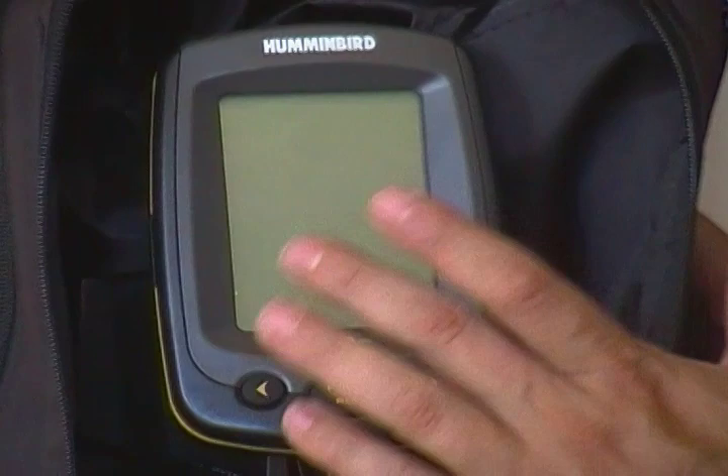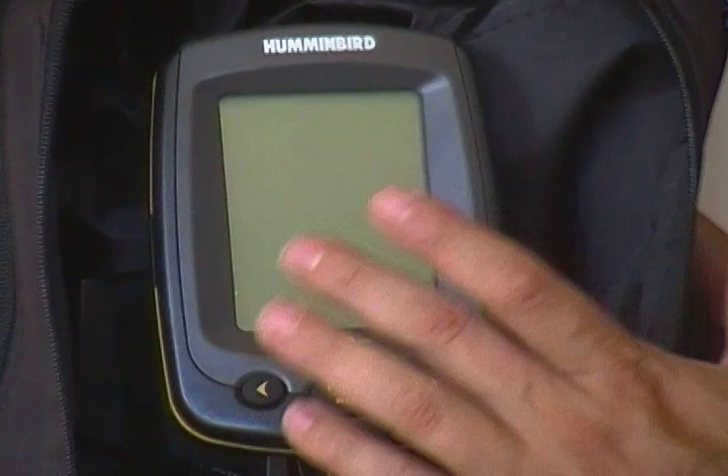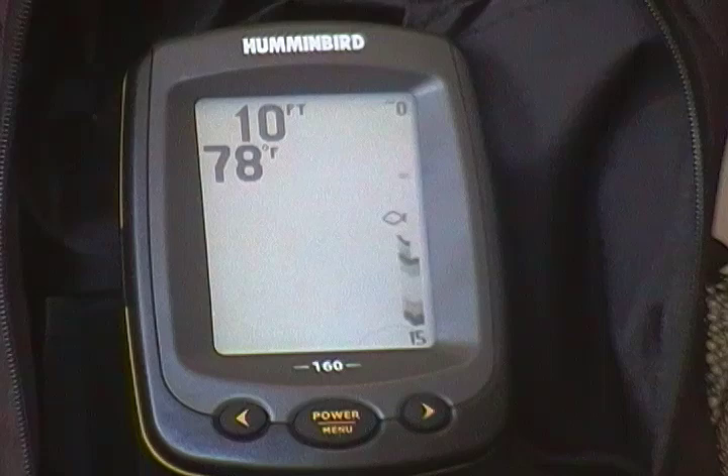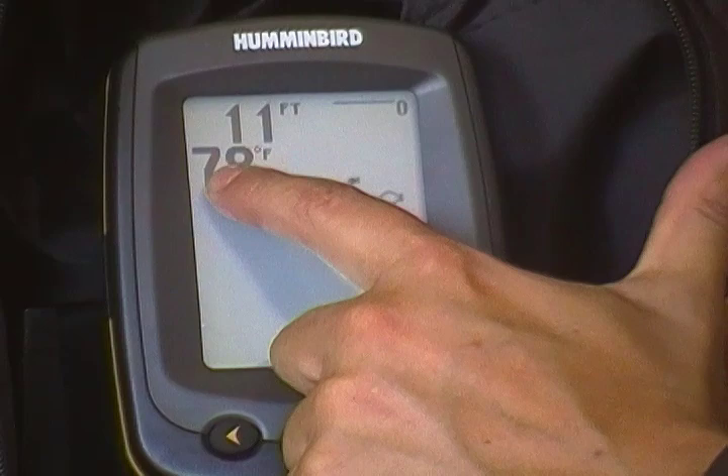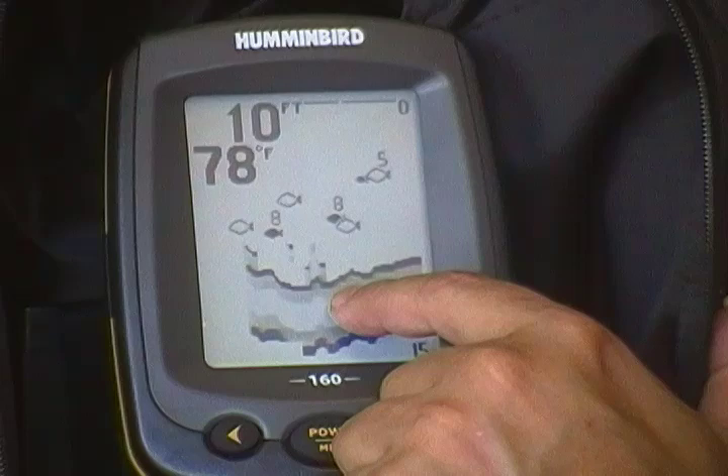So what we're going to do is go into simulator mode. I haven't had this on the water yet, but I can show you some features. There we go — startup — right away go to simulator and that will give us a simulation of what you're going to see on the water. What you're going to see right away is your depth and your surface water temperature — that's the temperature at your transducer. Right now it's on auto, so there's the bottom of the lake or where you're fishing.